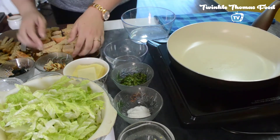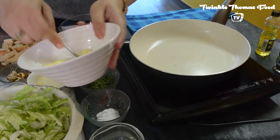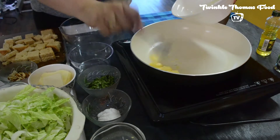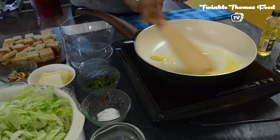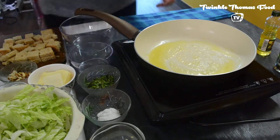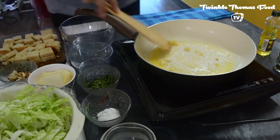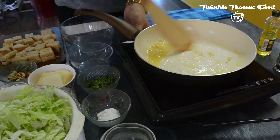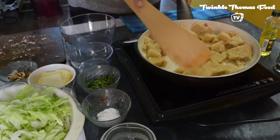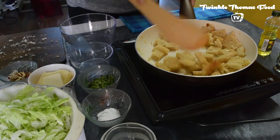So I have cut these whole wheat breads into smaller cubes. Let's toast them properly. Here goes the butter into the pan. Let it heat nicely. Once the butter melts, add in the chopped minced garlic. In go these cubes. Getting a nice aroma here. Toast them lightly until they are golden and crunchy.